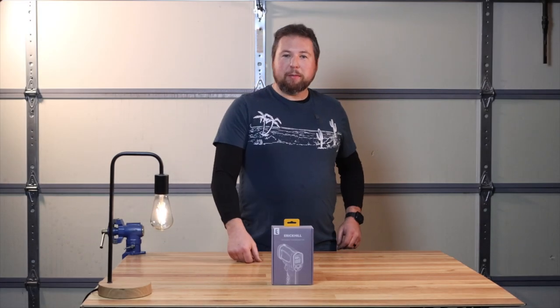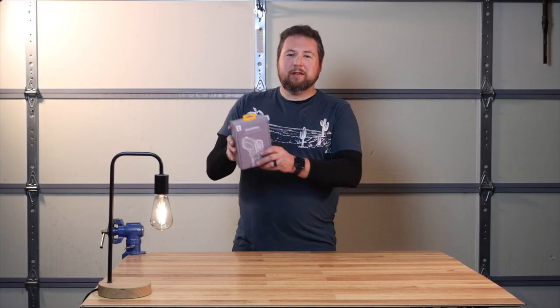We're back in the garage. Today we're going to be doing a review on the Eric Hill Rook 600 SP infrared thermometer — or as I like to call it, the laser gun.